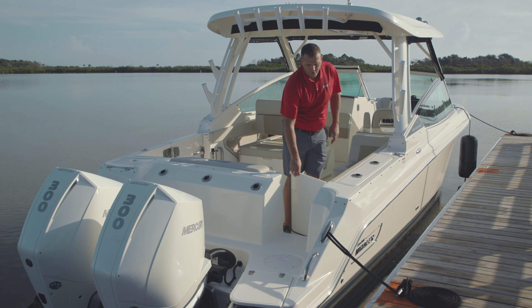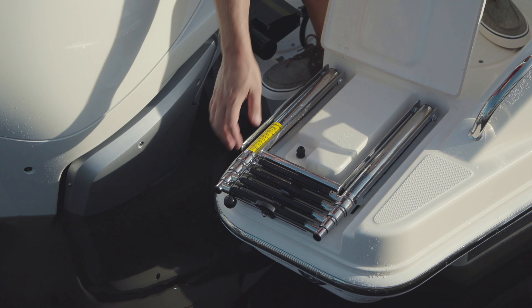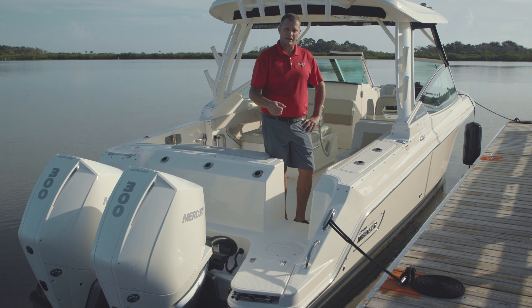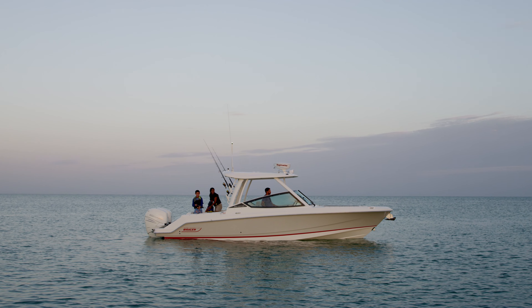Behind this acrylic transom door, we've got a really nice area to prepare all your water sports. That's helped by the fact that we've angled the swim ladder, deployable from the water, outboard 15 degrees to get you away from the engines. We've also conveniently located a nice handrail to help you get back on board. The Vantage provides a very stable platform for all your water sports, swimming, dining, whatever you'd like to do.